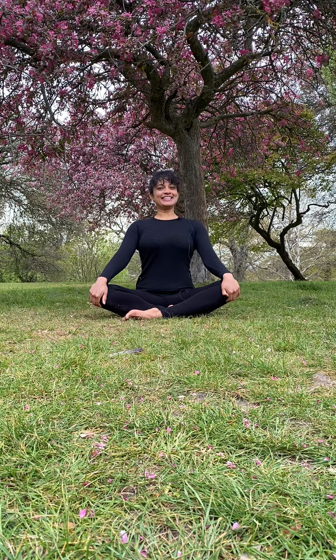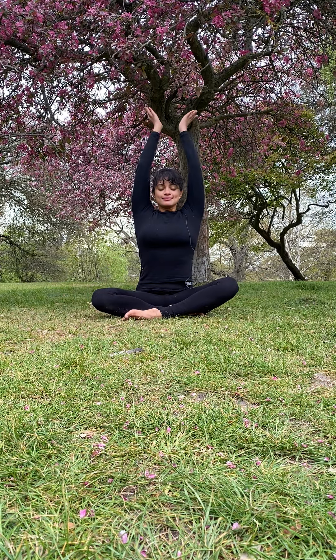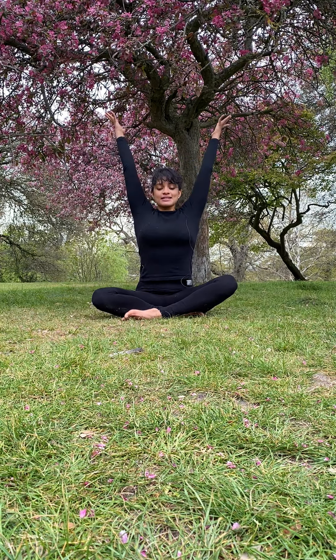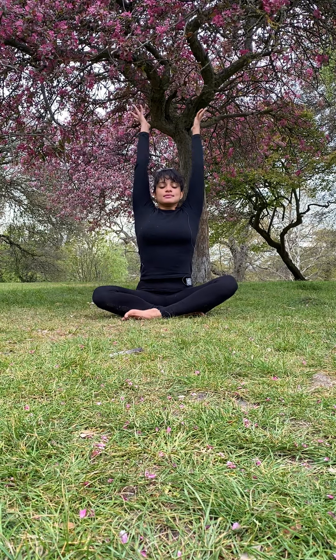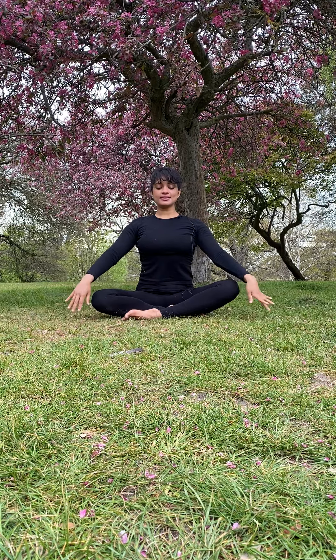Welcome to this short practice to energize you for the day. As you inhale, lift both hands up above the head; exhale, hands to heart center. A couple more times: as you inhale, lift the arms up, really finding the stretch through the side body, front body, back body; exhale, hands to heart center. One last time, inhale lift, and exhale hands to heart center, release the arms.